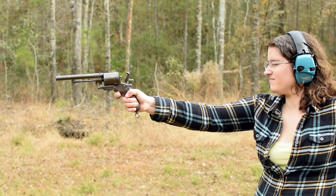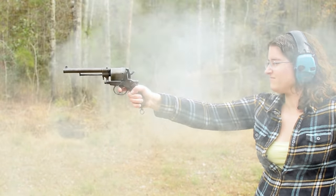Gasser 1870. Weighing in at three pounds with an overall length of 12.6 inches, this is a revolver for big boys.